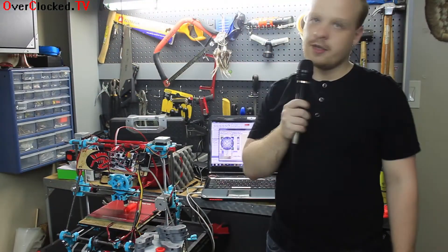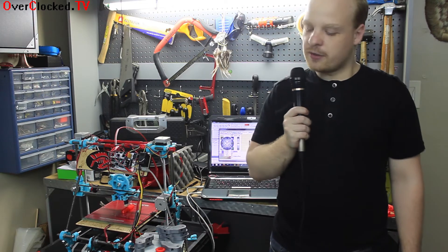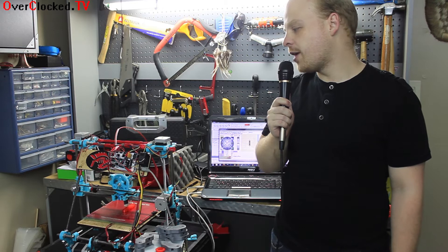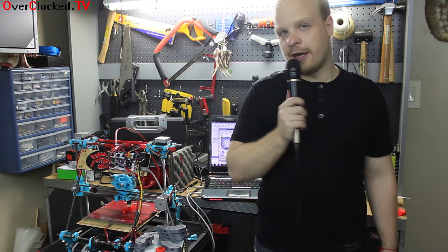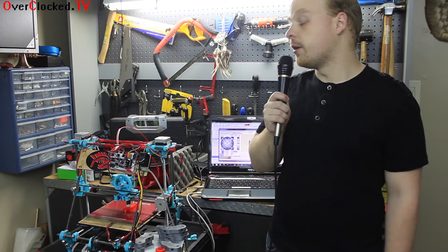Overall, I would give this kit probably a four out of five. The power supply might be a little expensive to include, but they could have at least included the threaded rods. They also could have checked all the holes, because I literally had to drill out holes in every single one of the pieces so the rods would fit in.